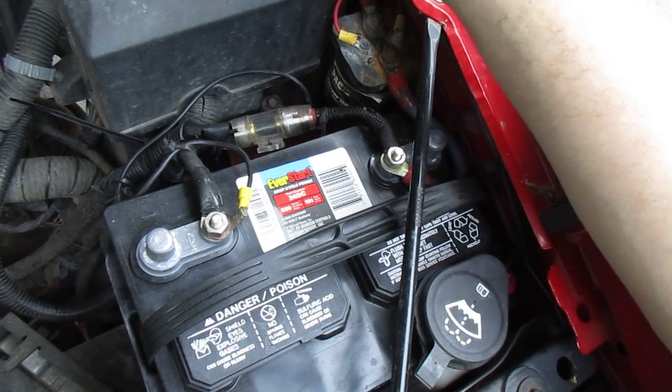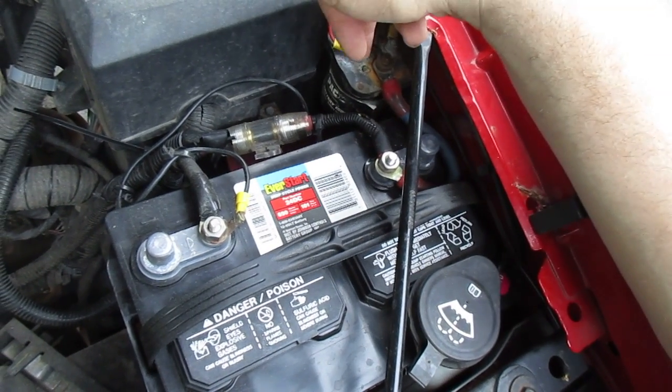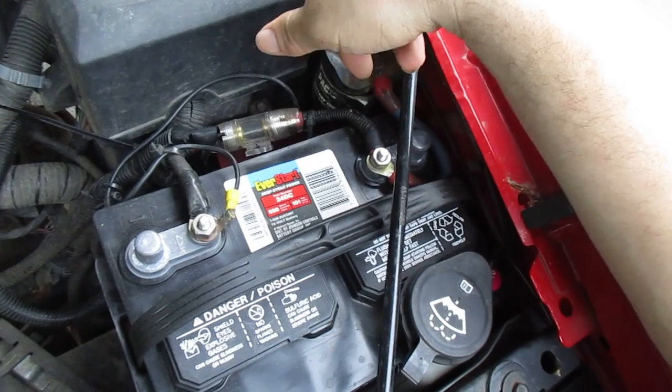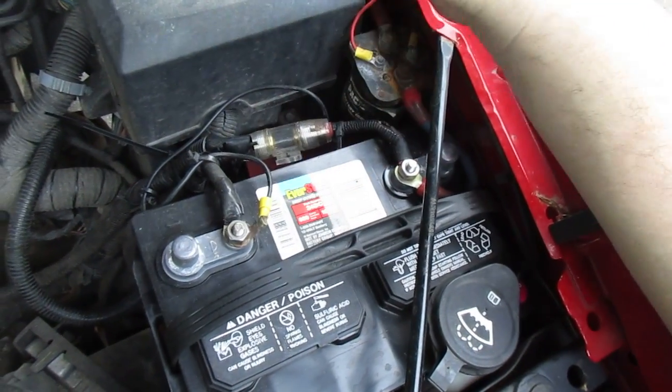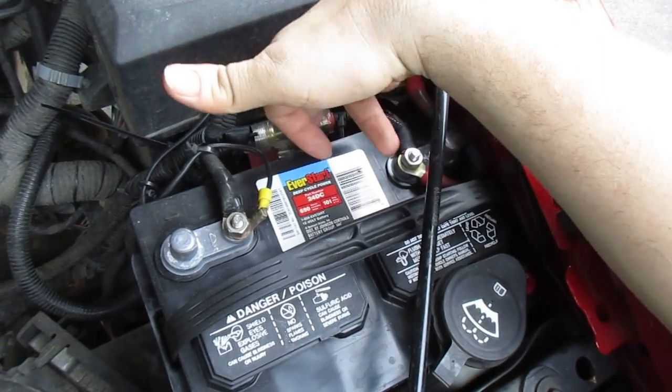It's powered off a fuse tap off of — I think it's the idle engine sensor fuse. That gives you just enough, a very tiny amount of current, to close the switch so it starts charging the battery once I turn the engine on. It's really important to have a fuse here.